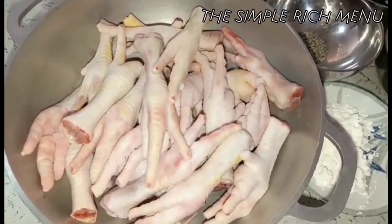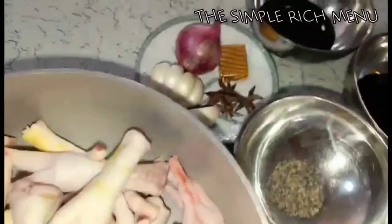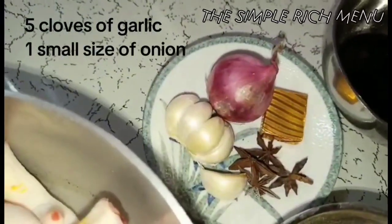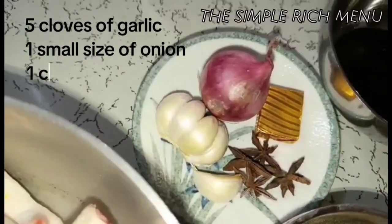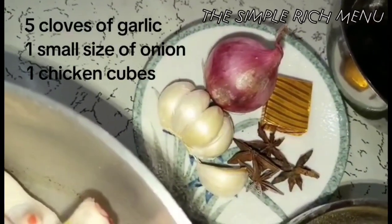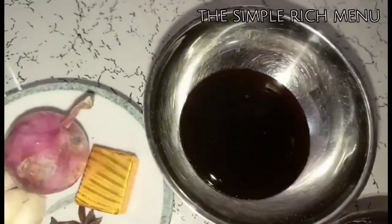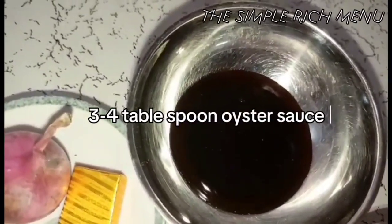Nilinis na natin yan, pinalinis at hinugasan na mabuti. Gagamit tayo ng 5 cloves of garlic, 1 small size onion, isang piraso na chicken cubes para pampalasa, at 3 pieces star anise.